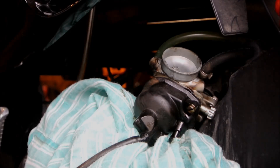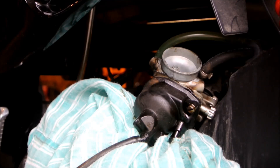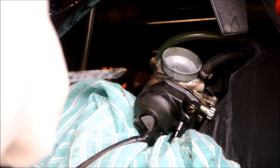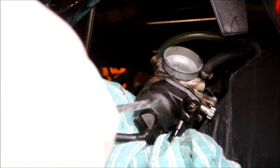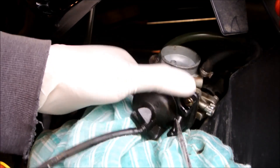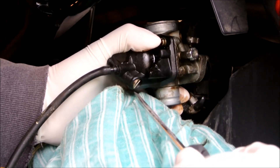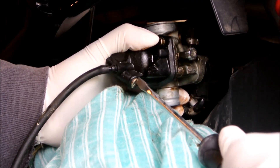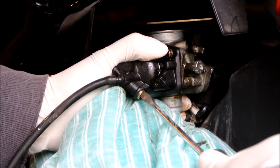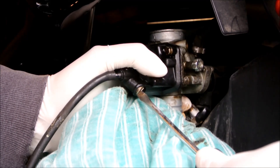Right now I'm going to drain the carburetor float bowl and put in a 62 main jet. Usually it's recommended that you put in something higher — a higher main jet — especially for two-stroke scooters, to prevent the scooter from running lean. Running lean could cause the piston to seize because you won't have proper lubrication.